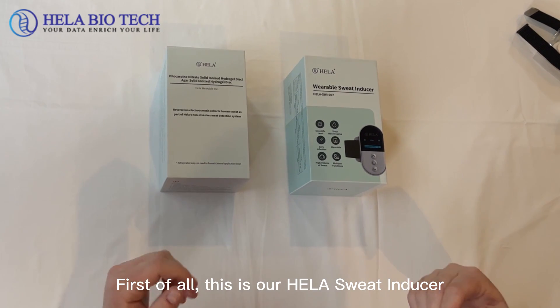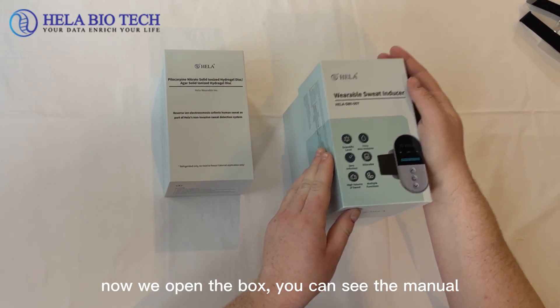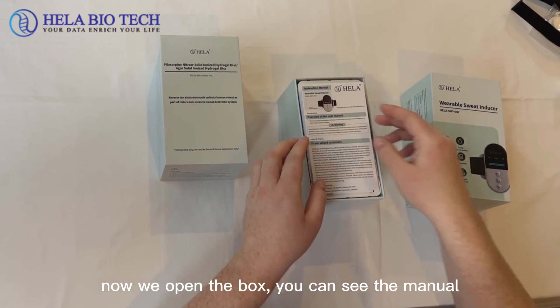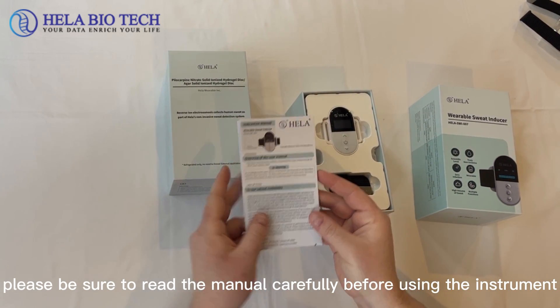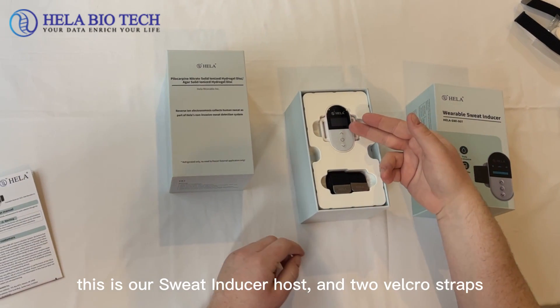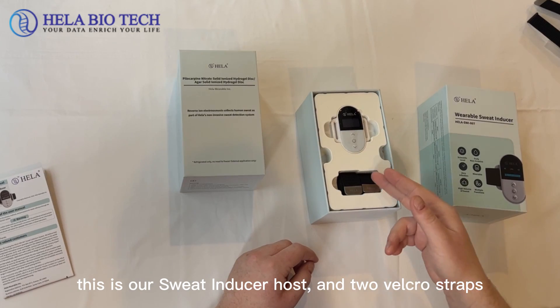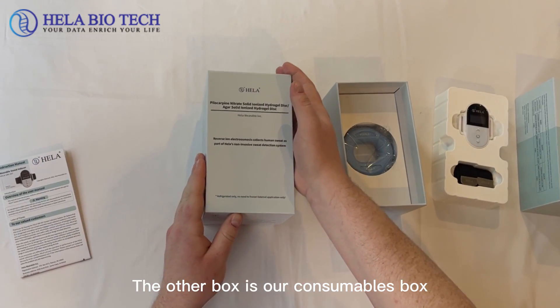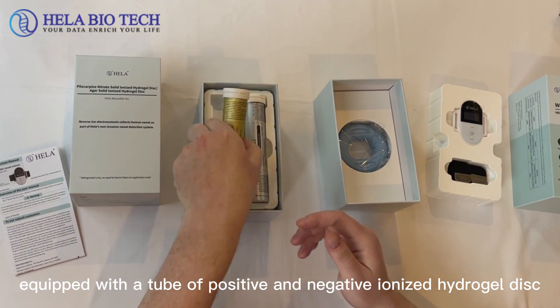First of all, this is the Gila Sweat Inducer. As we open the box, we can see the manual detailing how to use this instrument. Please be sure to read the manual carefully before using the instrument. This is our Sweat Inducer host and two Velcro straps. The other box is our consumables box.